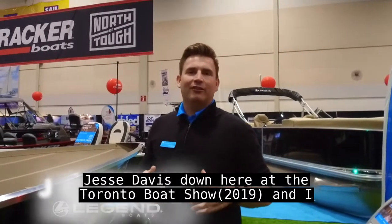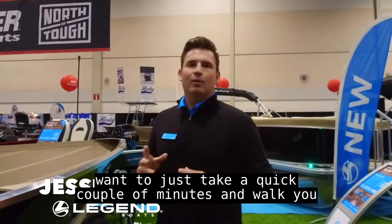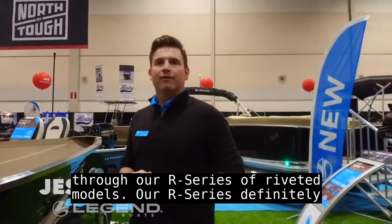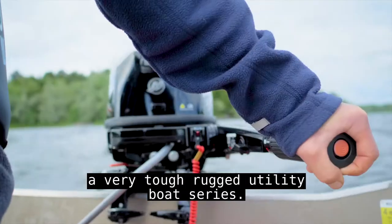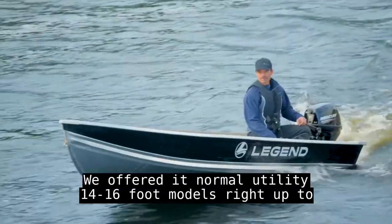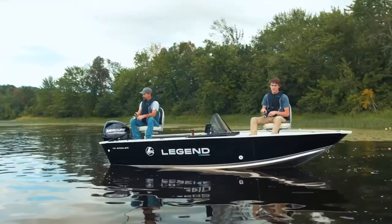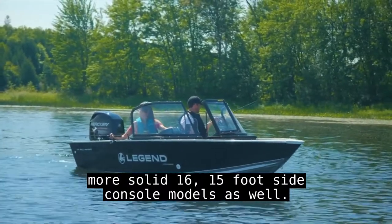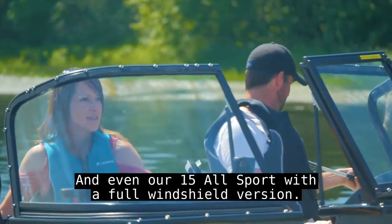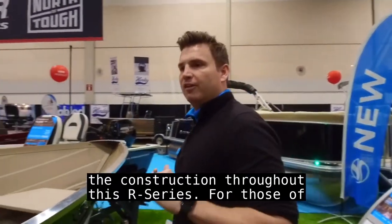Good afternoon Legend fans, Jesse Davis down here at the Toronto Boat Show. I want to take a quick couple of minutes and walk you through our R series of riveted models. Our R series is definitely a very tough, rugged utility boat series. We offer normal utility 14 and 16 foot models right up to more solid 16 and 15 foot side console models, as well as our 15 All Sport with a full windshield version.